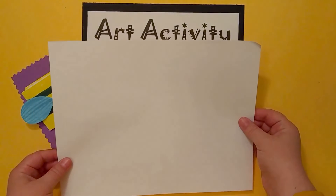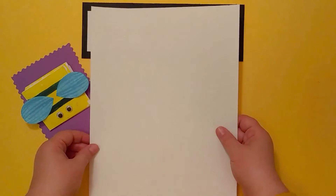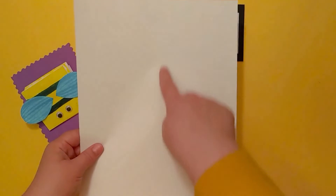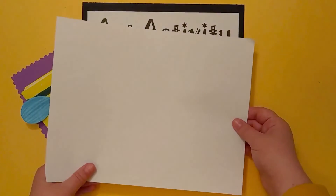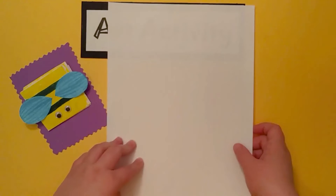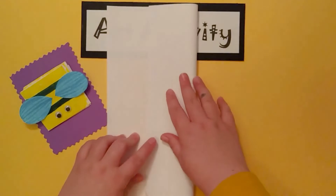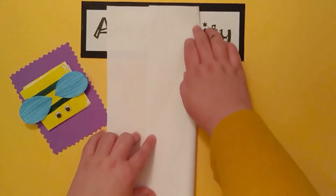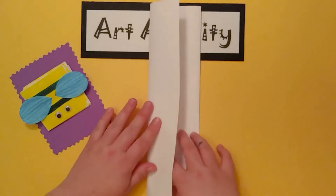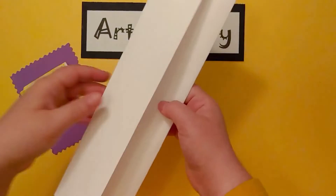I have my white piece of paper — this is computer paper. What you want to do first is fold it into thirds. I'm going to fold this vertically, not horizontally, so I want it to be tall and vertical like a building. The first way is you can eyeball it — fold it into one third and fold your other side over. This is not always perfect, but that's okay.